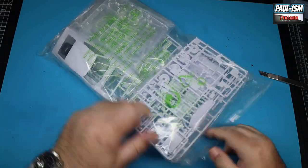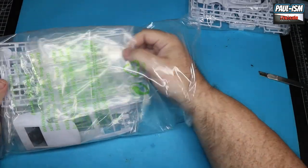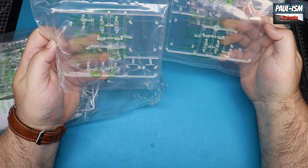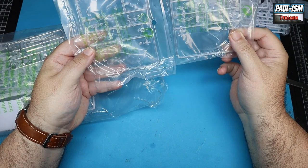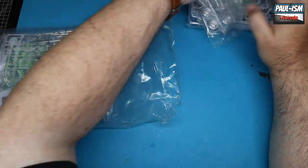Opening it up, we've got one pack of sprues, and then — two lots of clear parts? I think I've been accidentally given two sets of clear parts. Well, I'm not going to complain about that; it's always handy to have clear parts. I've accidentally been given two lots — fair play!